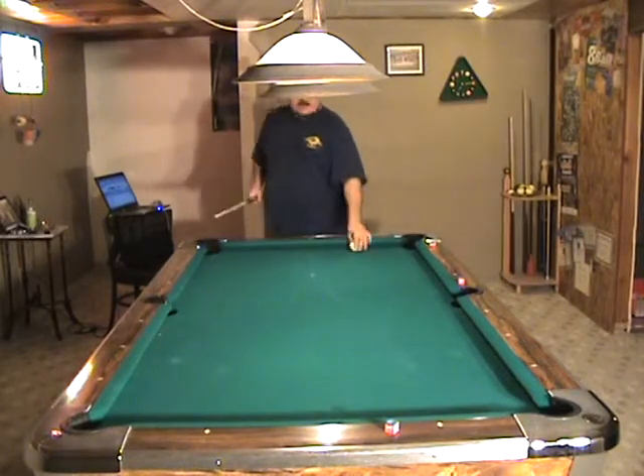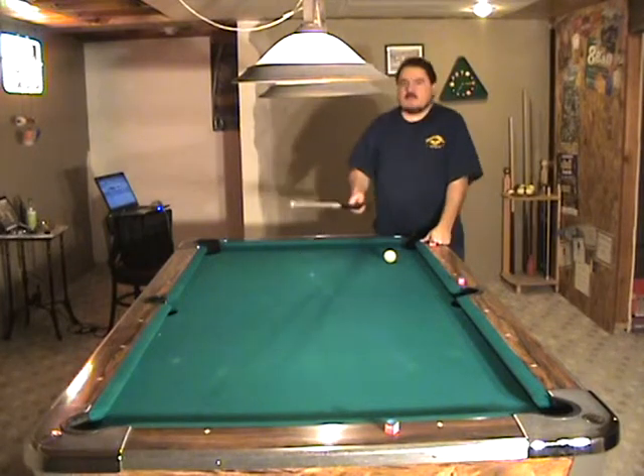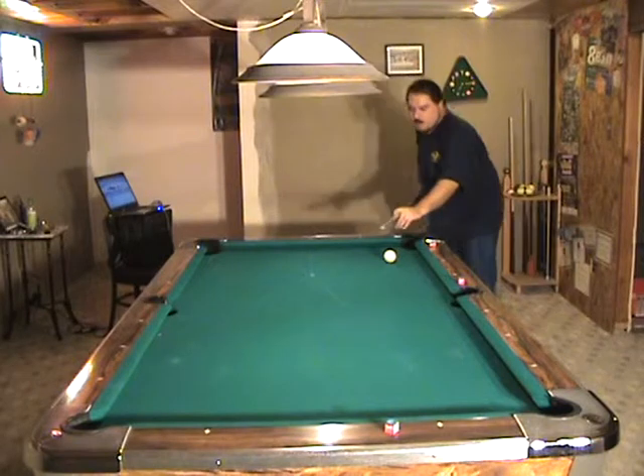That's pretty close. Practice coming over to this end of the table, bank to this end with reverse English — left English — and see if you can make the cue ball come straight out of the table.